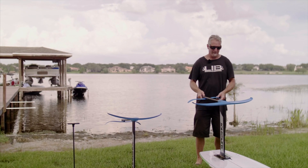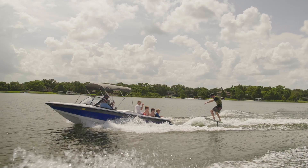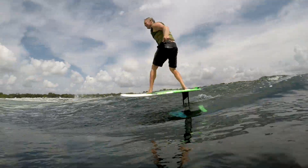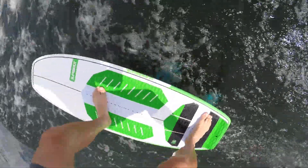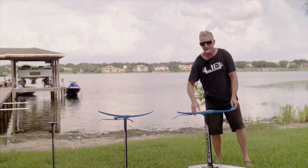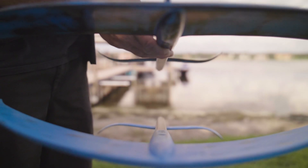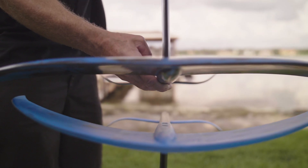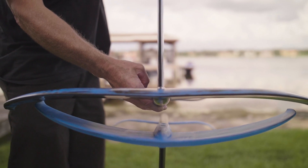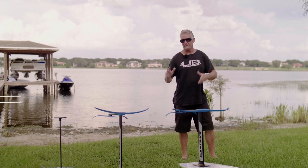This is the 2018 surf package for behind the boat. If you want to ride the wake without a rope right behind the boat — second wave back, third wake back riding — this will allow you to do it. It has a lot more surface area than the H5; if you take a look at it, it's quite a bit bigger. It also has a flatter profile which generates a lot more lift.